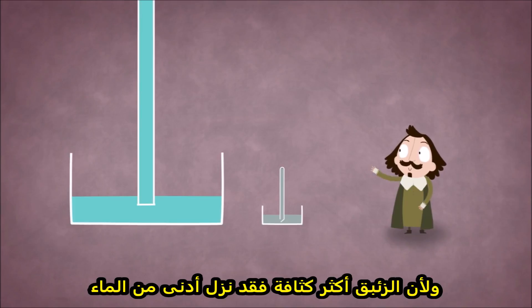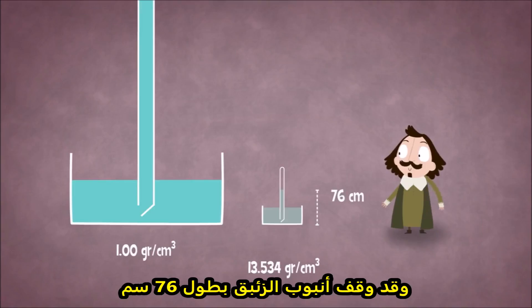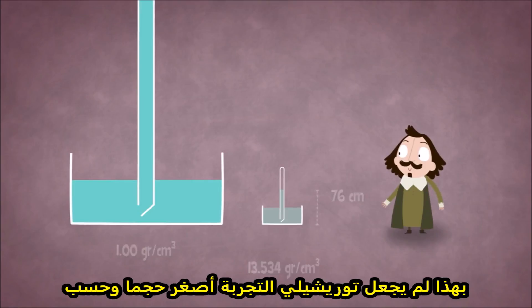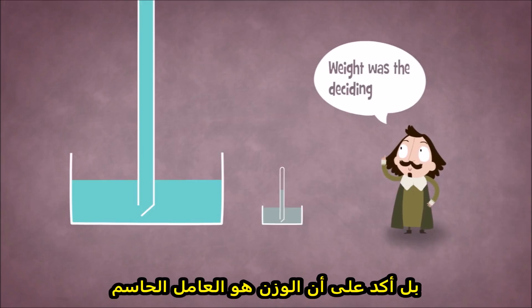Because mercury was denser, it fell farther than the water, and the mercury column stood only about 76 centimeters tall. Not only did this allow Torricelli to make the instrument much more compact, it supported his idea that weight was the deciding factor.